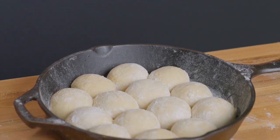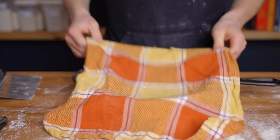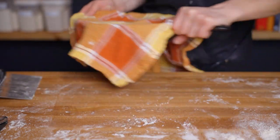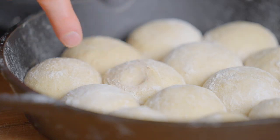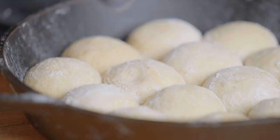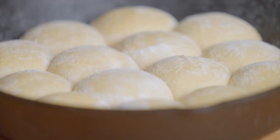At that point, it's time to let the rolls proof one more time. Cover them with a dish towel and place them back into your warm environment for about another one and a half to two hours, until the rolls spring back slowly when poked with your finger. At the beginning of proofing they spring back right away, but by the end the gluten structure will have broken down slightly and they'll look more like this.